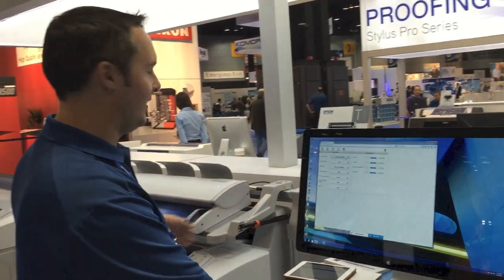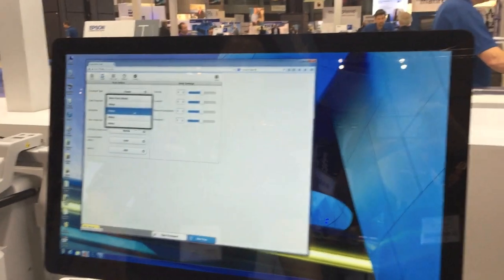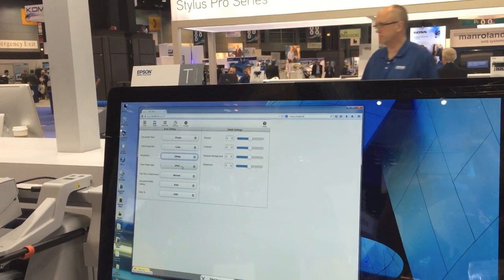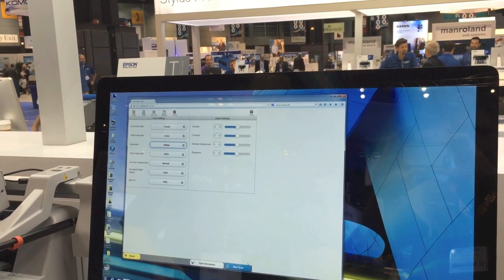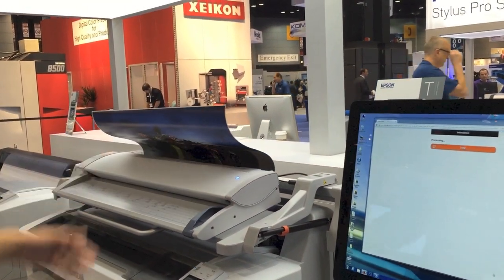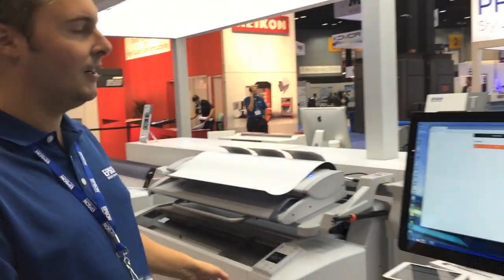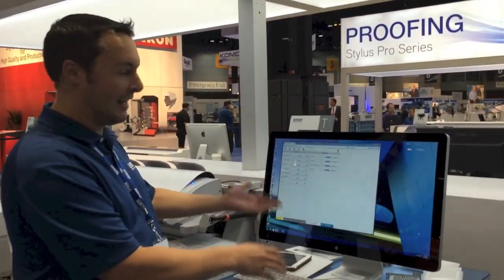Just to see a quick example, I'm going to scan a poster. You can choose resolutions from 200 to 600 dpi — in this case I'll scan at 200 dpi — and save as a JPEG or a PDF document. I'll press scan, which tells the printer to start scanning this document. You can do this directly on the printer control panel, but it's very easy using any web browser.